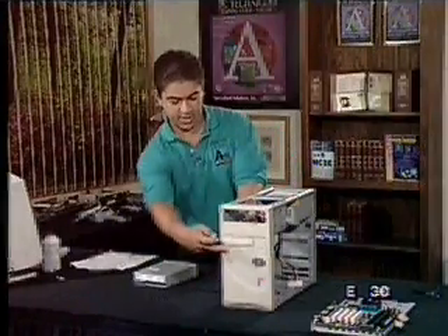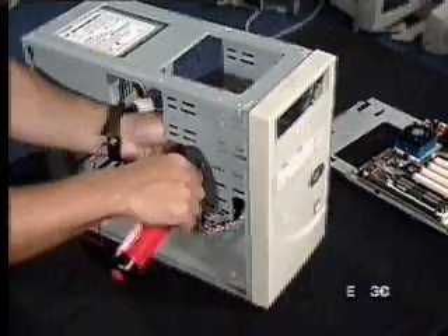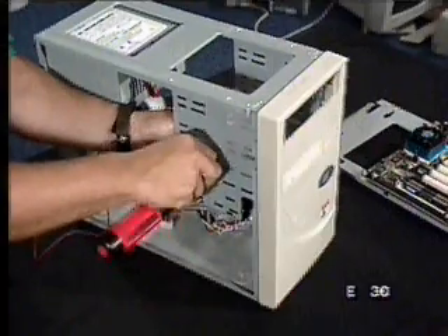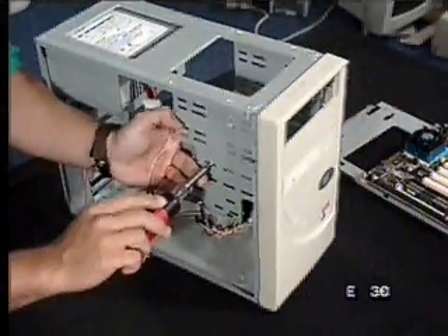Let's bring this back up here and slowly put this screw in there. If you actually have an electrical rechargeable screwdriver, this is a lot faster and probably a lot easier — so if you want to do that, that's a lot better for you.